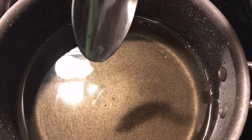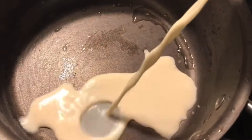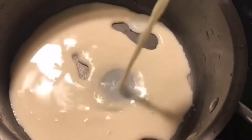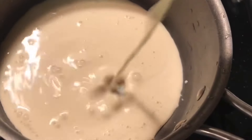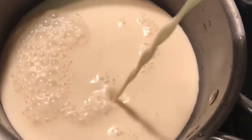Now you want to pour the simple syrup into a cup and let it sit aside until you're ready to use it later. Next, add the evaporated milk to the pot and heat it up for three minutes or until it starts to simmer.